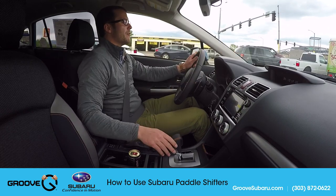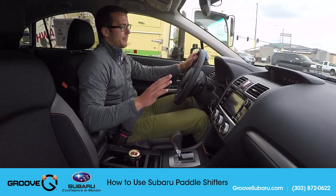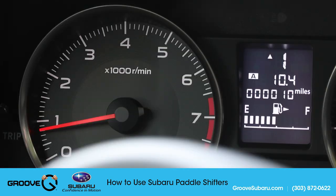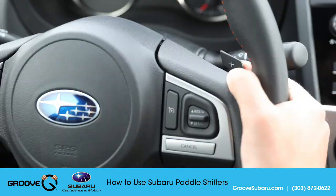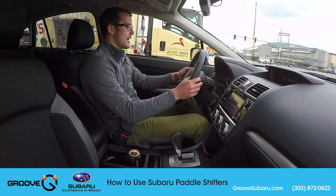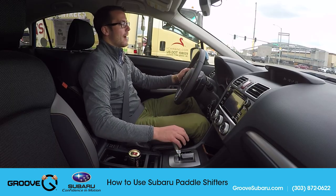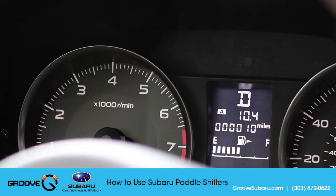If I'm in D right now and I slide over into M, which I can do while I'm driving, I'm going to see a little triangle arrow pointing upwards saying I can shift up using the plus on the right side of the steering wheel. I'm also going to see the triangle pointing down telling me I should be downshifting because I'm at a complete stop. So I'll slide back into drive for just a second to get going.